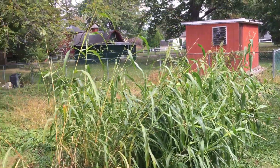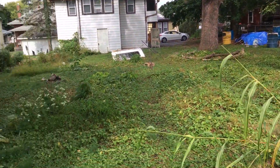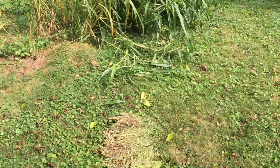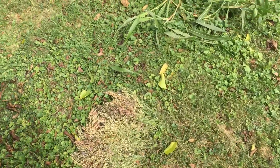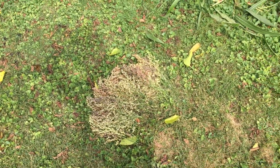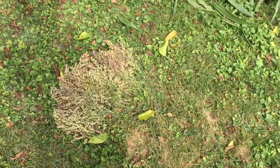Hey guys, William Padilla Brown coming at you from the homestead here in New Cumberland. I'm doing a little cleanup as I move to Asheville, harvesting some of the things. I do have to harvest some of these things a little bit early — it's like the beginning of October right now, so I'm harvesting some of this Egyptian wheat.